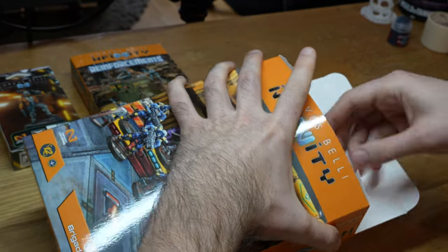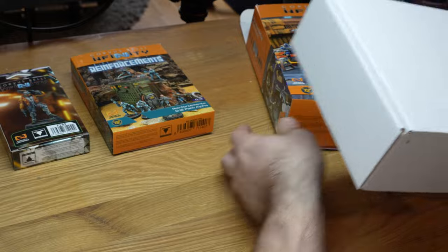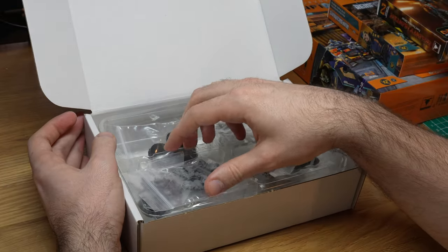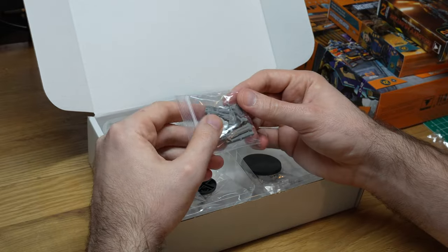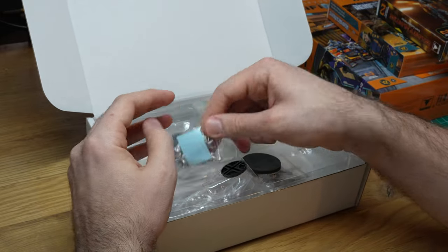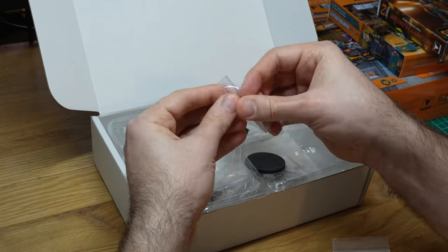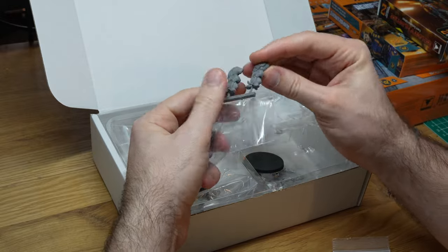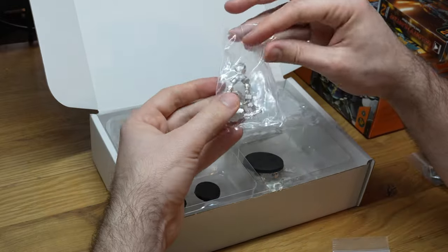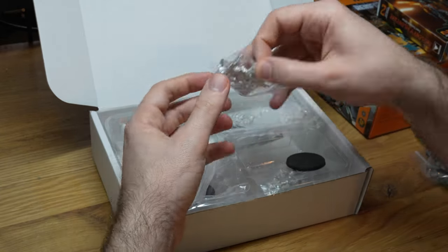These guys are basically the elite of the elite — the best forces of O-12, which is a kind of space police force. Accordingly they use the best possible gear including some really advanced heavy armor. For painters, these models are somewhat bigger than what we are used to from Infinity and therefore somewhat easier and more fun to paint. If you are used to painting Space Marines you will feel right at home at this scale while also enjoying a different aesthetic.